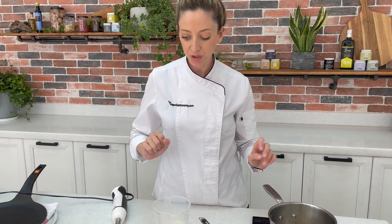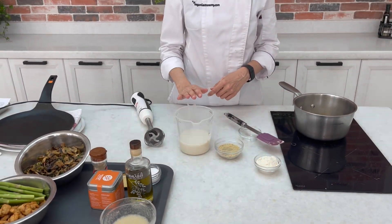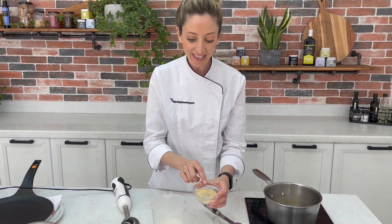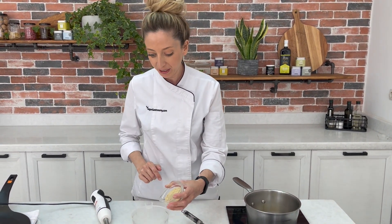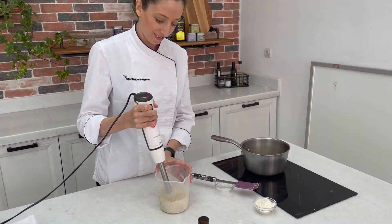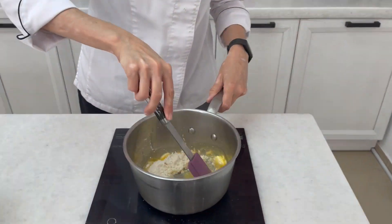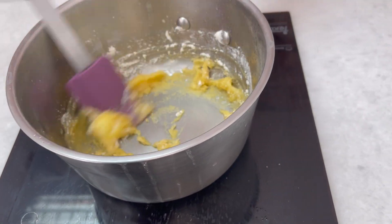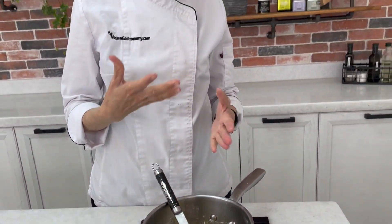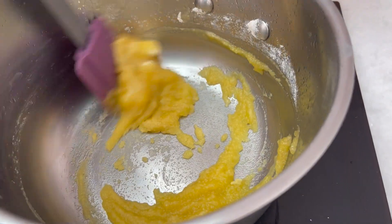While our margarine is melting, we're going to prepare our flavourful milk component. I have some plant milk here — make sure it is unsweetened and has no vanilla flavouring. We're also going to add some nutritional yeast, which brings a nice buttery, cheesy, savoury note to our bechamel, in addition to some white pepper — very common in French cookery — and nutmeg, also very common in French cookery. Add that to your plant milk along with a good pinch of salt and blend until smooth. Now we'll add our flour to our vegan margarine and continue stirring until it reaches that sandy consistency — the colour will change and you'll get these nice nutty notes. This cooks the starches in the flour and gives a beautiful flavour to our bechamel.